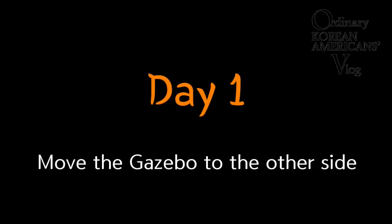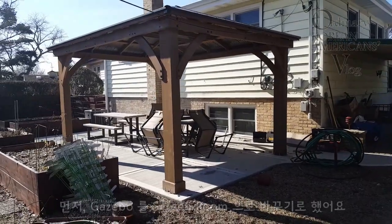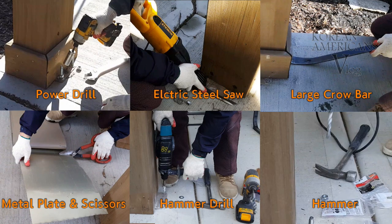Day one. First of all, she wants to move the spot of the gazebo to the other side, on the concrete patio. By the way, my husband planned to move it as-is. These are the tools he used for day one.